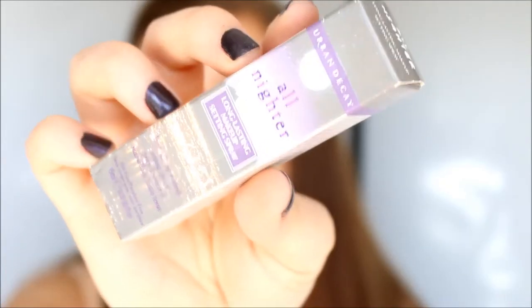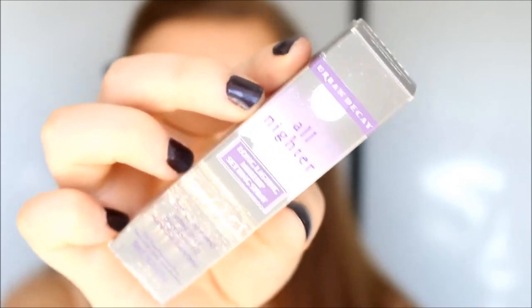So now that I have all my face makeup on, I'm going to take my Urban Decay All Nighter Setting Spray and use this to spray all over my face to hopefully really lock in those products. Okay, so let's try this.